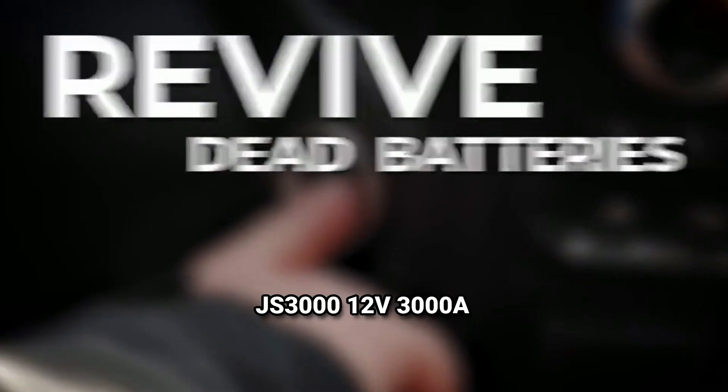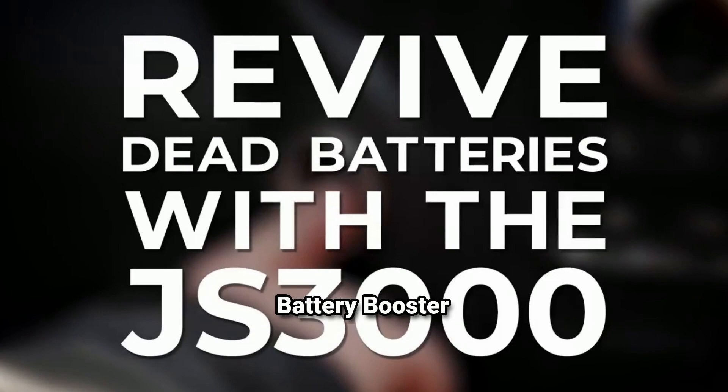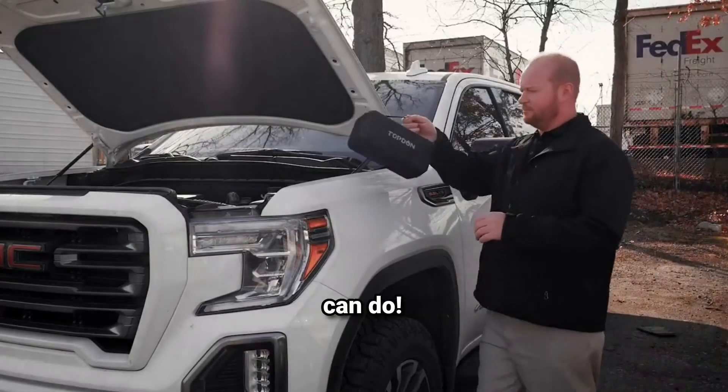Hey everyone, welcome back to the channel. Today we're diving into the amazing world of jump starters, and I've got the JS300012V3000A Battery Booster Jump Starter Pack right here. This little powerhouse is designed to jump start engines up to 9 liters for gas and 7 liters for diesel. Let's see what it can do.